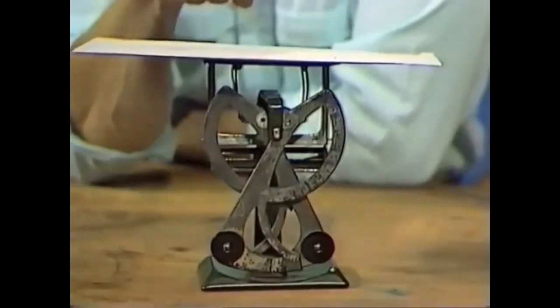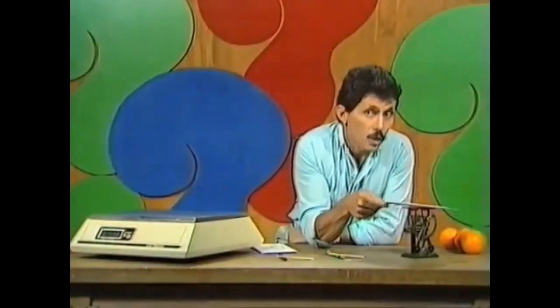Before we have a look at the mechanism, let's talk about why it worked the way it did. No springs, nothing fancy like that, but it was very, very accurate — and it was accurate because it worked on the same principle as the seesaw.